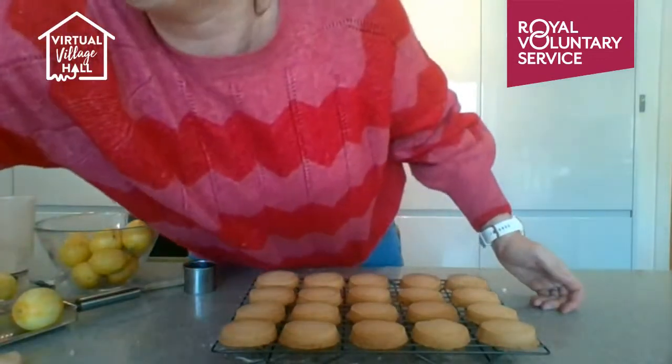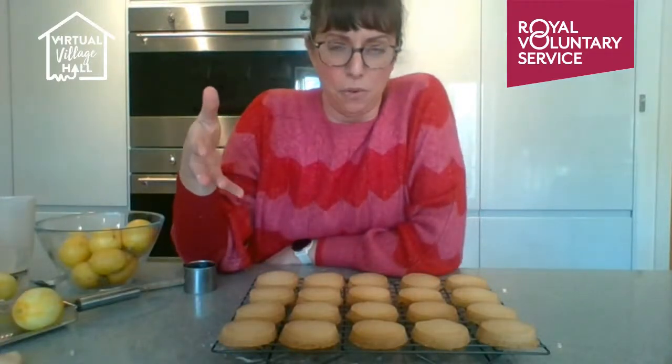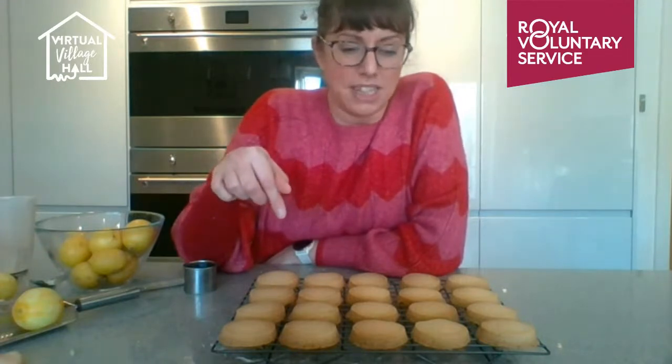I have a confession: I forgot I was making biscuits and put these earlier ones in at the same temperature as my cupcakes — 165°C instead of 150°C. They're fine, but they're a little more golden than needed. Here's some I made earlier. They don't need to look this golden — shortbread should stay quite light.